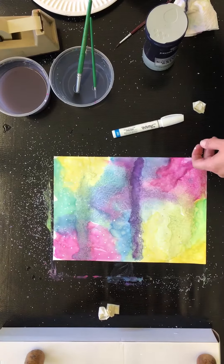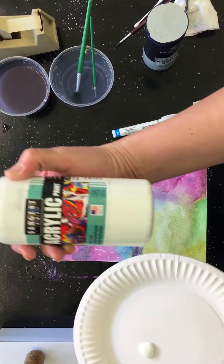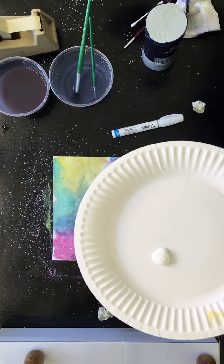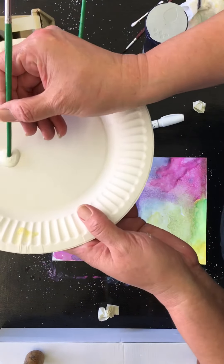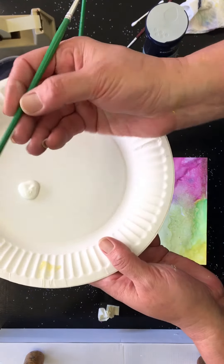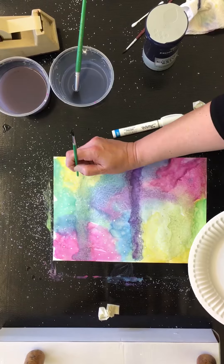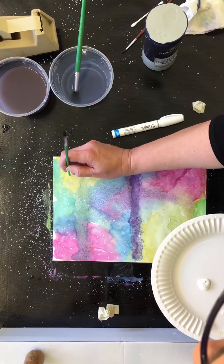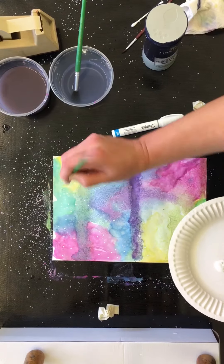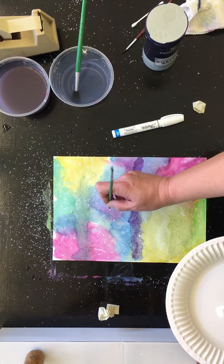I'm just using acrylic white paint — you could use the big tube or little tubes. I like to use the back of my paintbrush, just use the little nub there, and you can slowly push the white paint down to create stars. You don't want to push super fast because you're going to get a mess and not actual white dots.